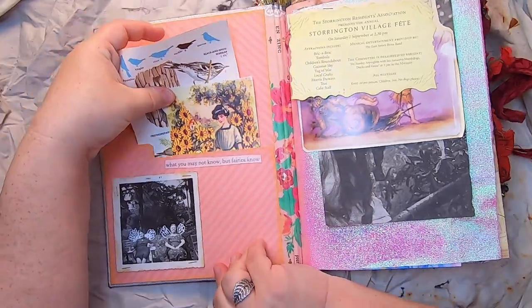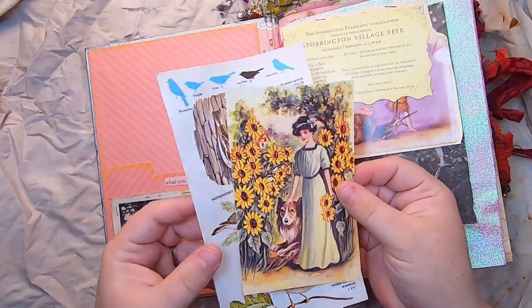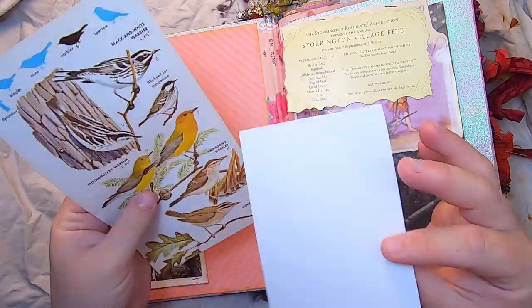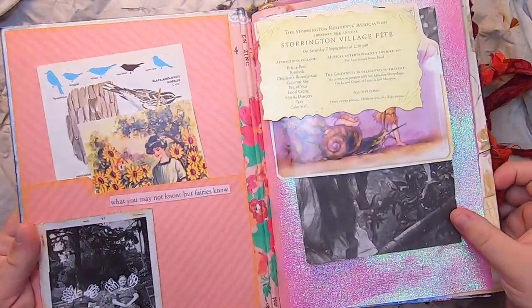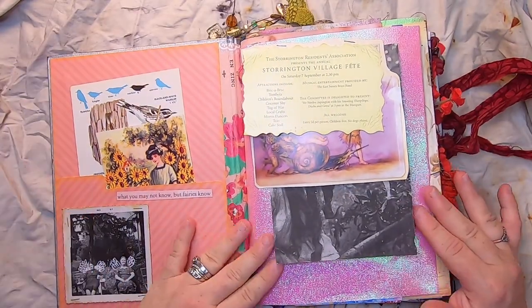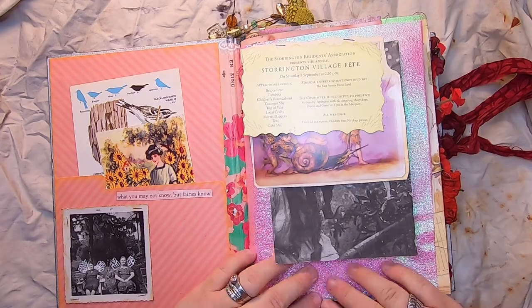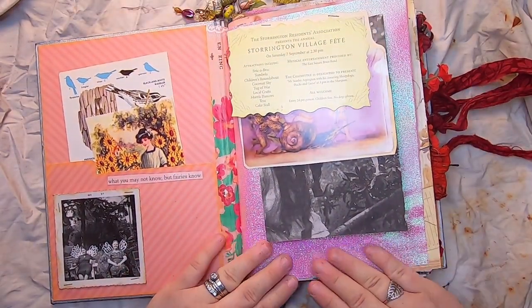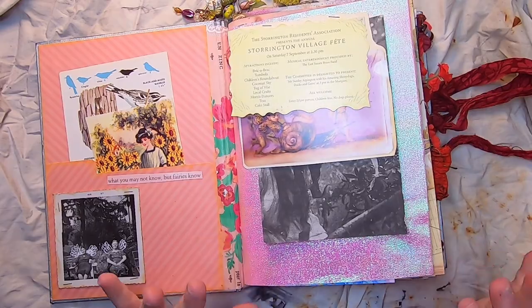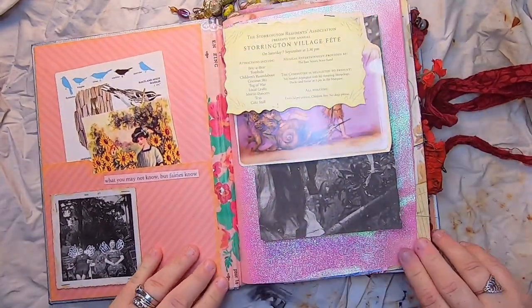Inside the pocket we have a couple of things: a bird field guide and a lovely garden-y journal card that just pops in there. Then we get to page one, and this paper — which you'll see throughout the series — is the fairy paper as I've been calling it. It's glitzy, sparkly, and iridescent; hopefully you can see how cool it is.